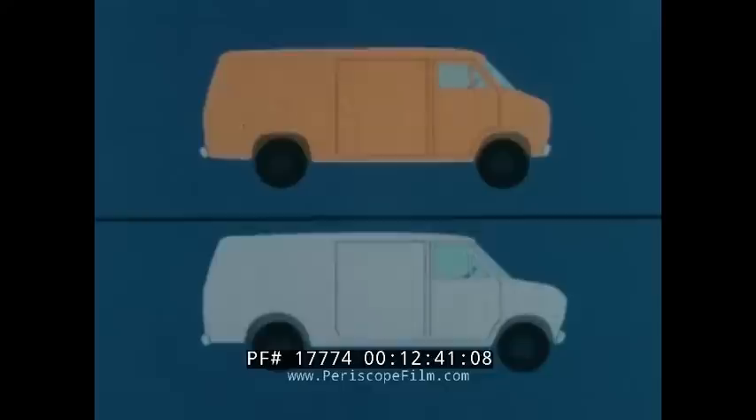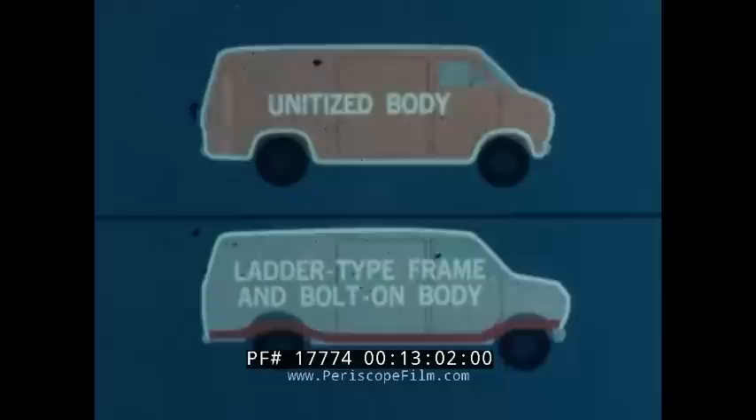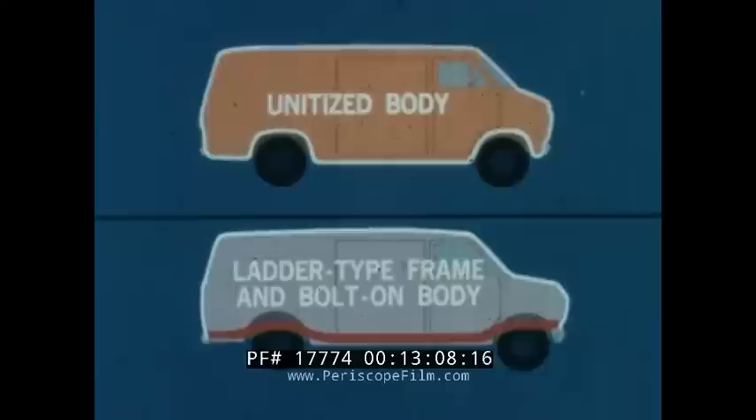Chevy van's lower curb weight and greater cargo carrying capacity are a result of its unitized body — a lightweight yet sturdy structure with an integral body and frame welded together for strength and durability. EconoLine uses a ladder-type frame and a bolt-on body. This added weight built into a van not only reduces its cargo carrying capacity, it also takes fuel to pull that extra weight around.